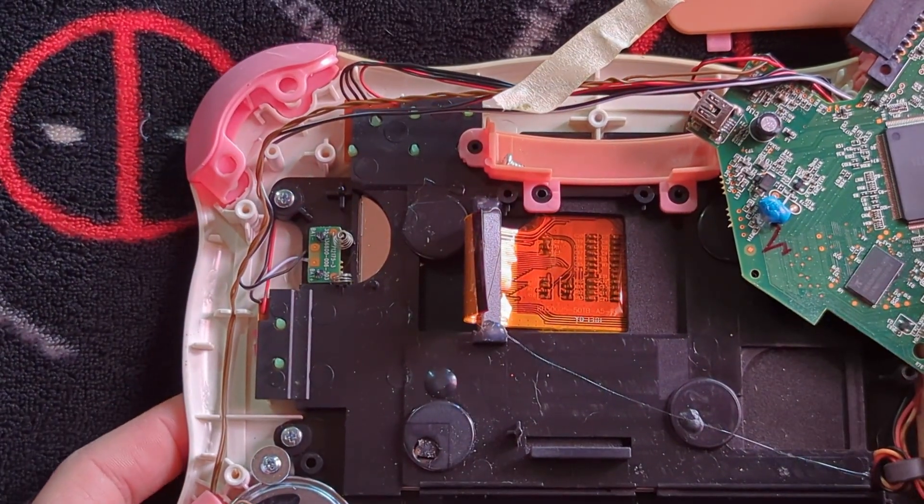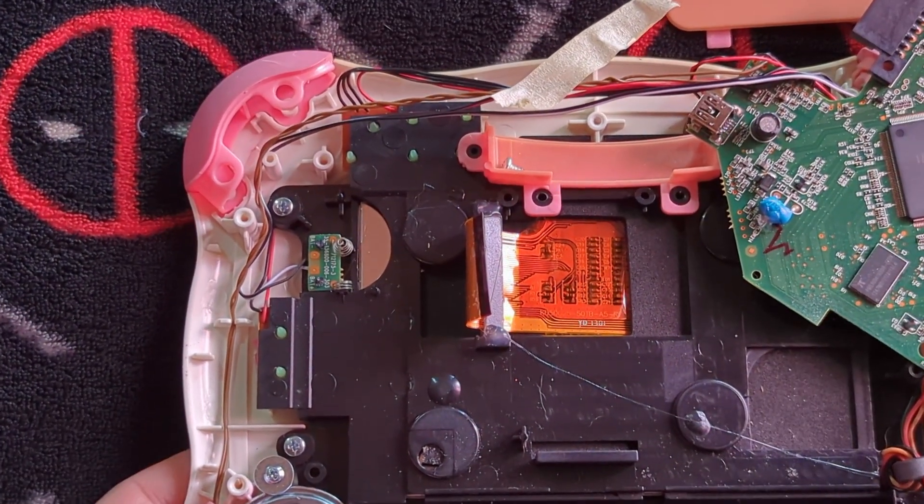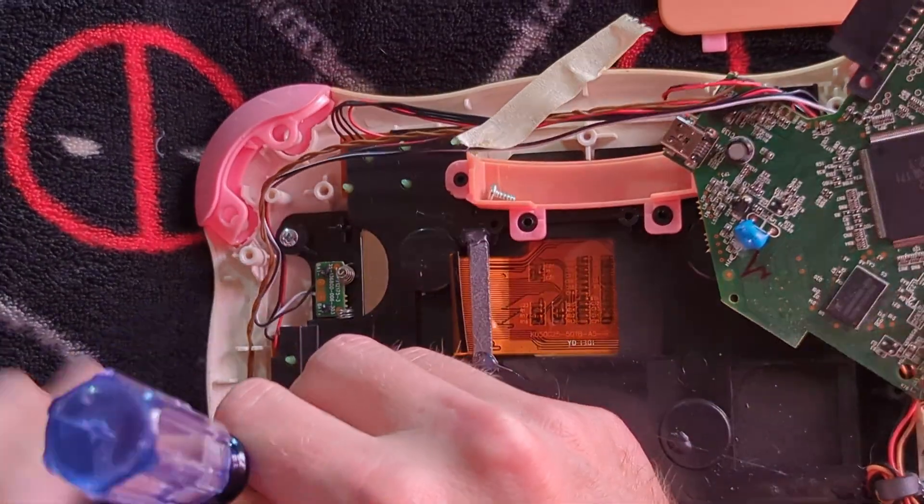Okay, as we can see here, we have the speaker. It's just a little itty bitty boy.